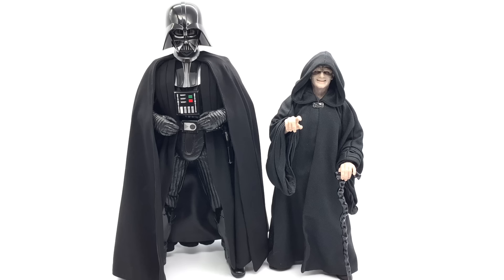The Emperor is obviously a much smaller character compared to the towering Darth Vader, and if you have him in his throne room chair he's obviously going to be sitting even lower. So this is the scale between Lord Vader and his master.